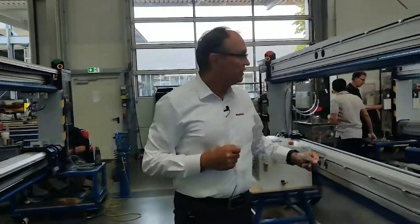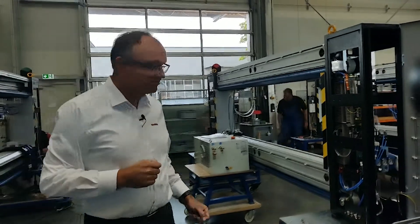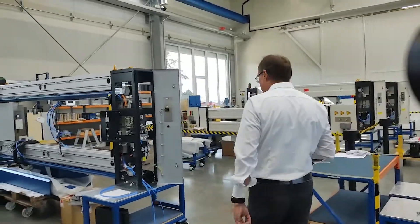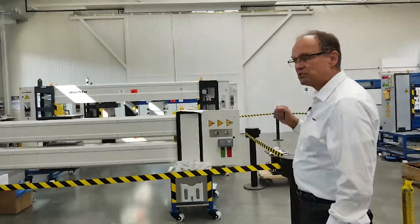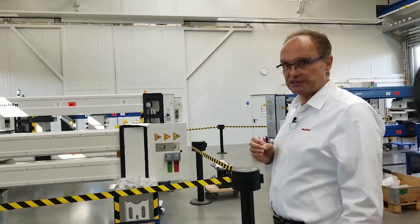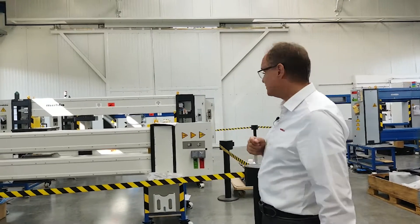Another one here in a smaller size. And here we come to the finished scanners where we do the final inspection before we pack and deliver the systems.